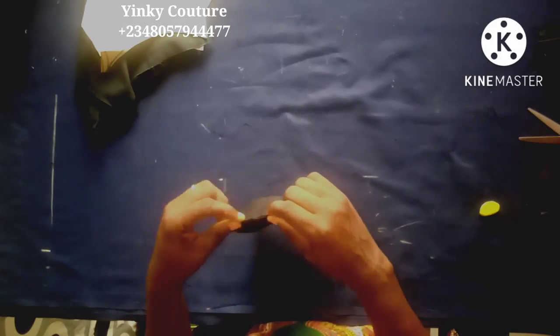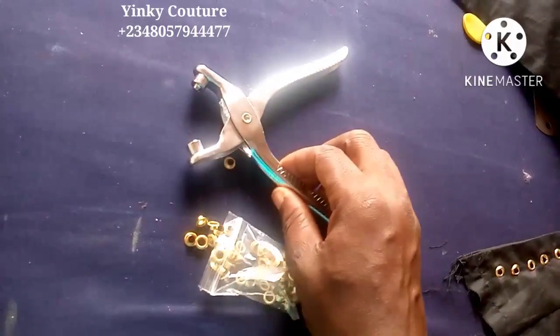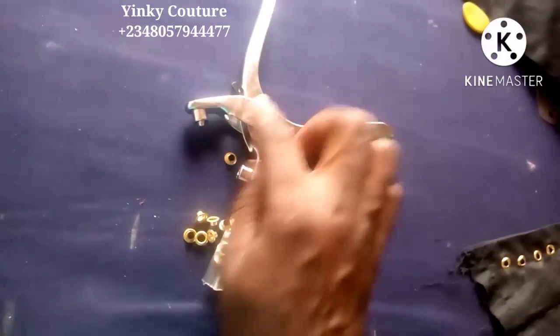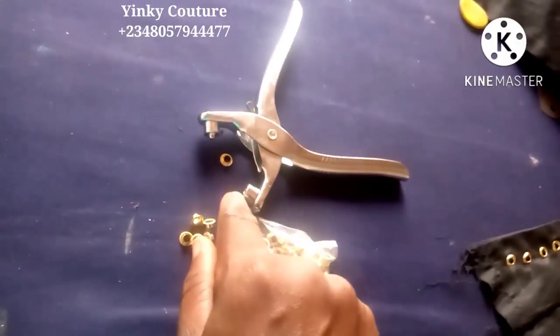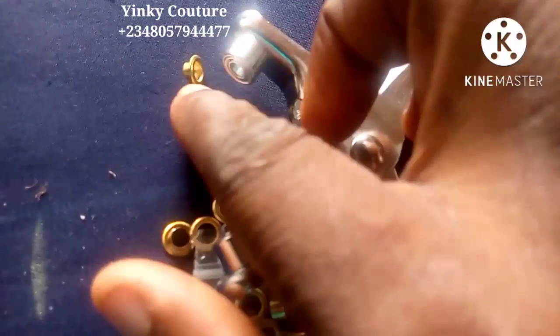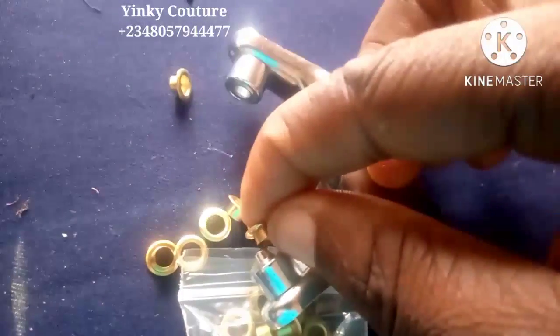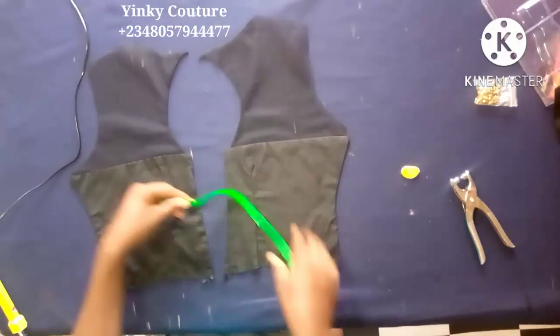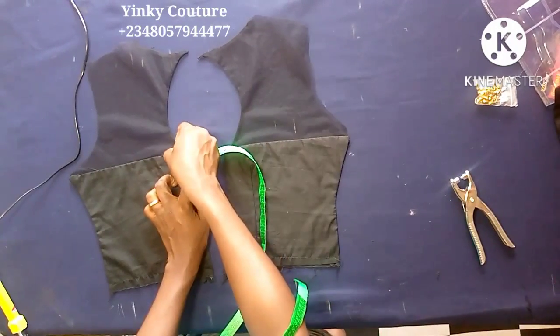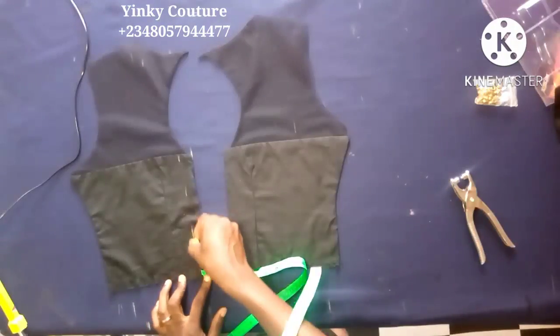Cut another piece for each side so you can turn it to the right side. This is the underlay I've turned — leave a space to pull it through to the right side, then iron it nicely so it's very neat. Now, this is the eyelet plier: it has a protruding mouth and a flat mouth. The eyelet ring itself also has a flat part and a protruding part — the flat pairs with the flat on the plier, and the protruding with the protruding.